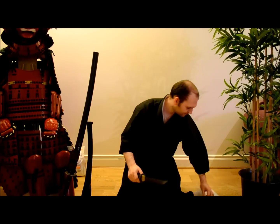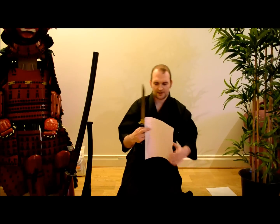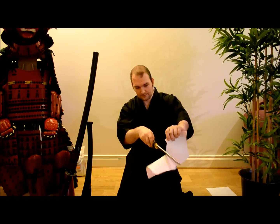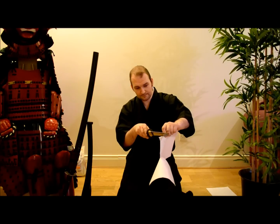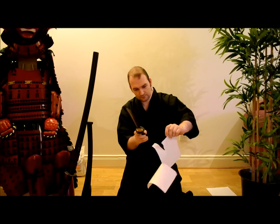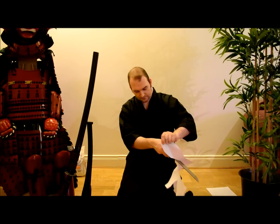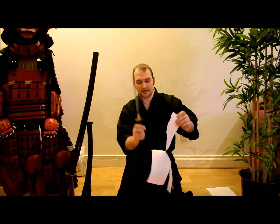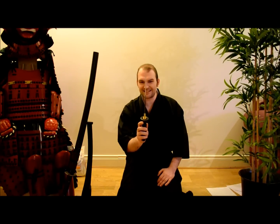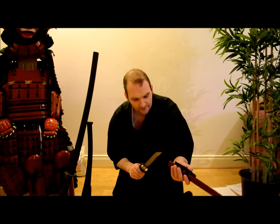Let's see how it does for sharpness. We're going to be doing full tameshigiri tests of this and all the tantos received today, but we'll see how it stacks up in the paper cutting test. It's certainly sharp. Passed the paper cutting test, certainly - it's sharp enough, which is excellent. It's just a shame that the blade is bent, though not unsalvageable. With a little bit of work, that can be a very, very nice blade.